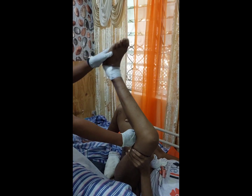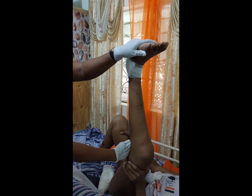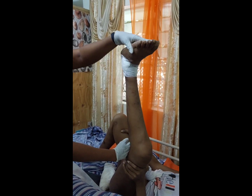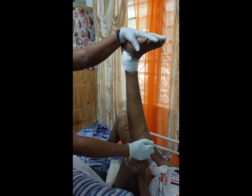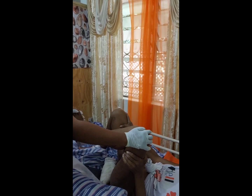One... two... three... four... five. Good. Hold for five: five, four, three, two, one, zero. Bend at the knee, put down on the bed.